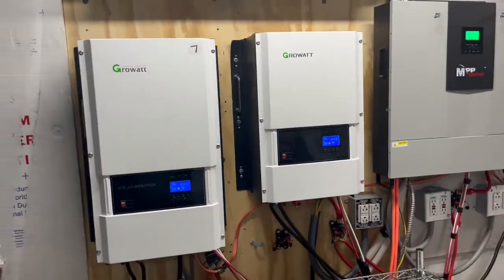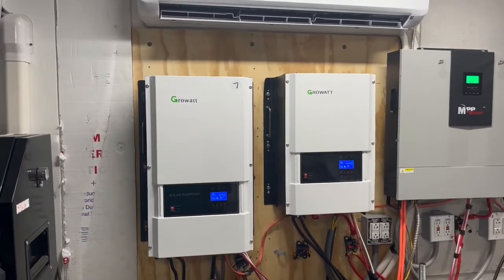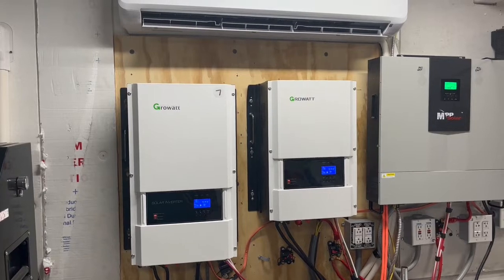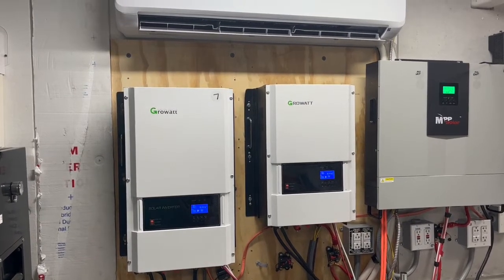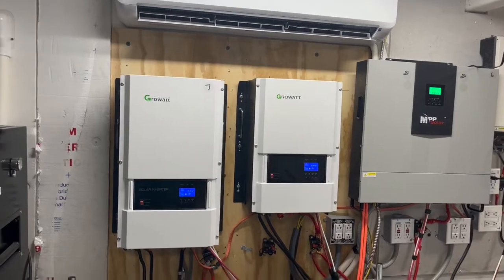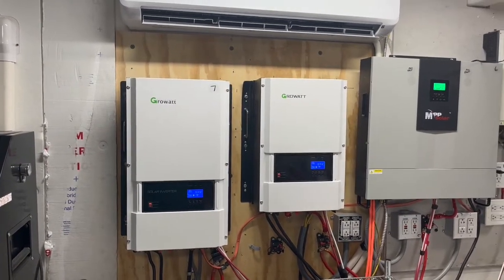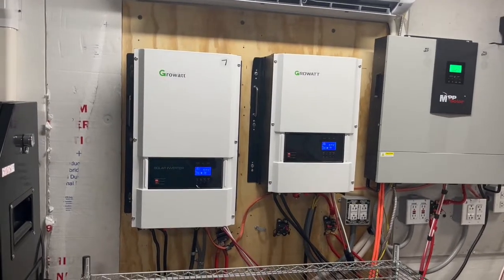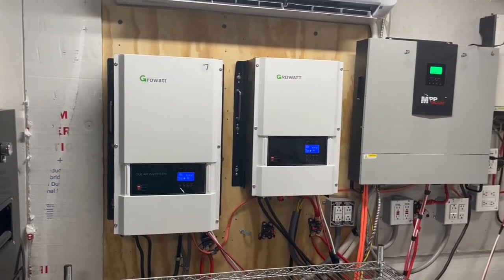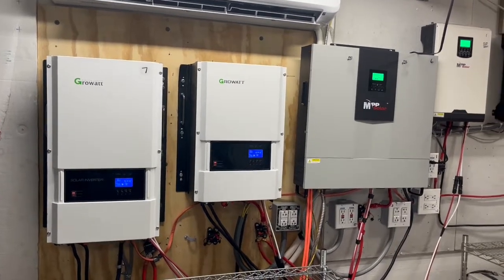So we're going to get that soft start. And someone has also suggested to me to get ahold of the GrowWatt 5,000 watt transformer and try using that to absorb some of that startup surge. So we're going to get ahold of one of those as well, and we're going to try the two and see which one is better.